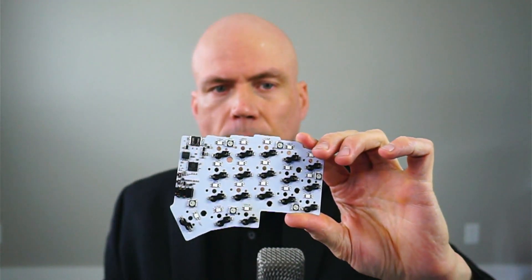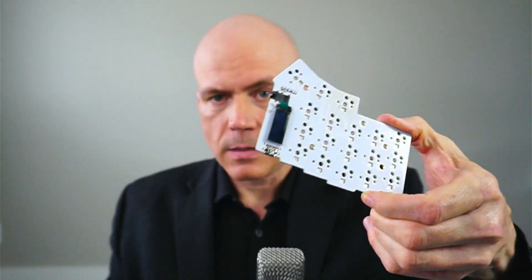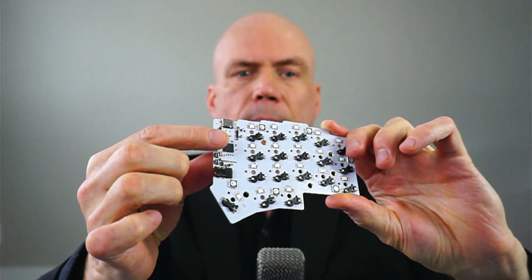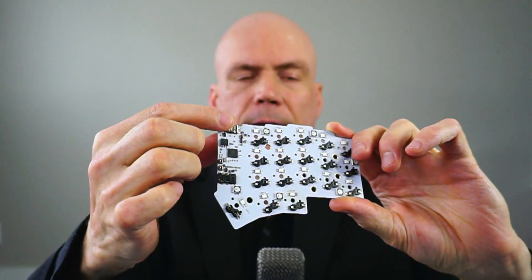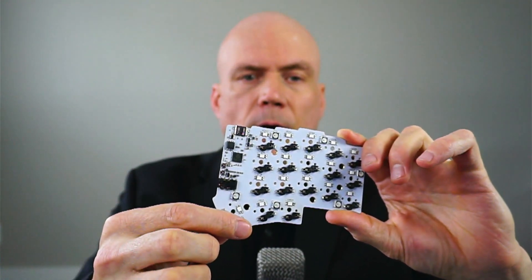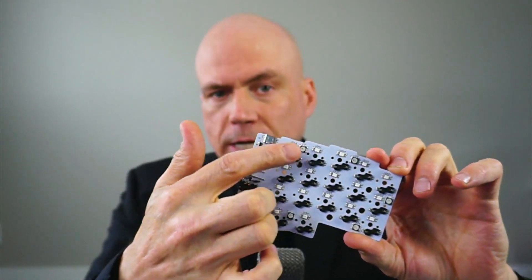The big difference in the design is that all the parts are integrated on one board. The processor is on board, the USB connector is on board, the TRRS, and also there's circuit protection on here.